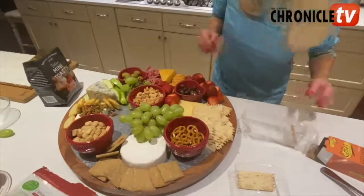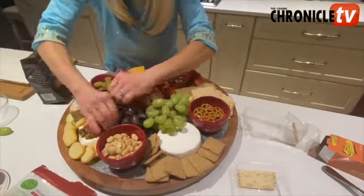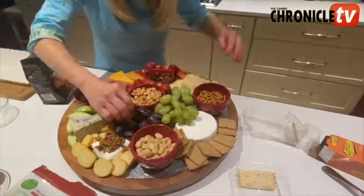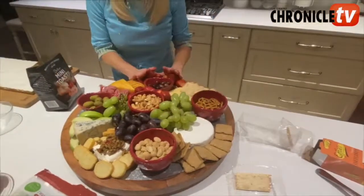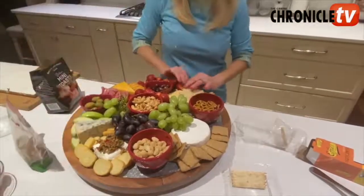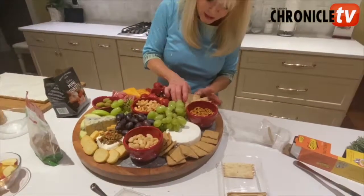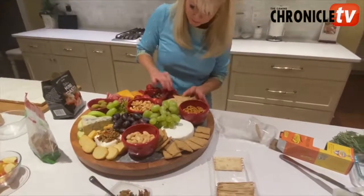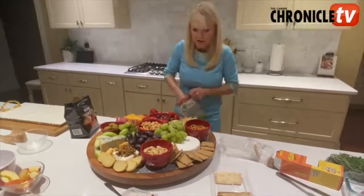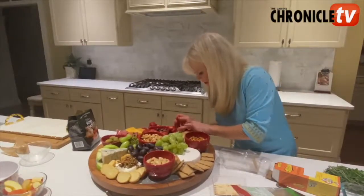Right in here we have some more grapes that we can fill in with. Look how pretty this is looking with all of these different textures and different colors — your friends are going to be so happy with this. We can add some more nuts in here. We're going to fold up these crackers right here. And with this butter cheese, we're going to add some walnuts because walnuts are great right in here with this cheese — nice to snack on.